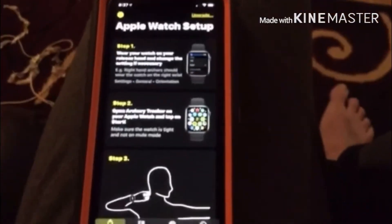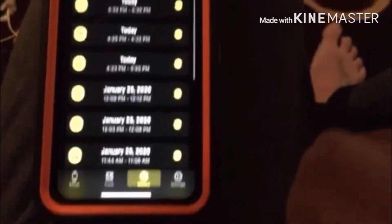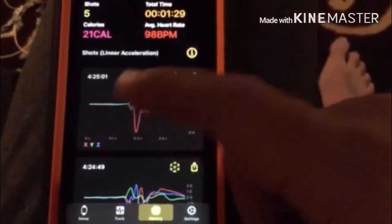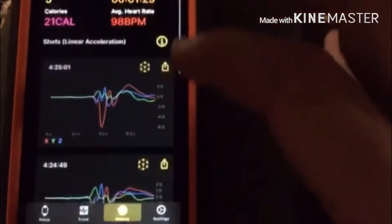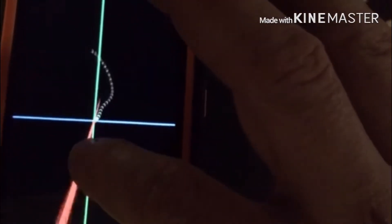If you go to history, you can see today's session. Go to the first one and it graphs every shot. If you hit on the graph section, it shows you on the plane how your draw was.